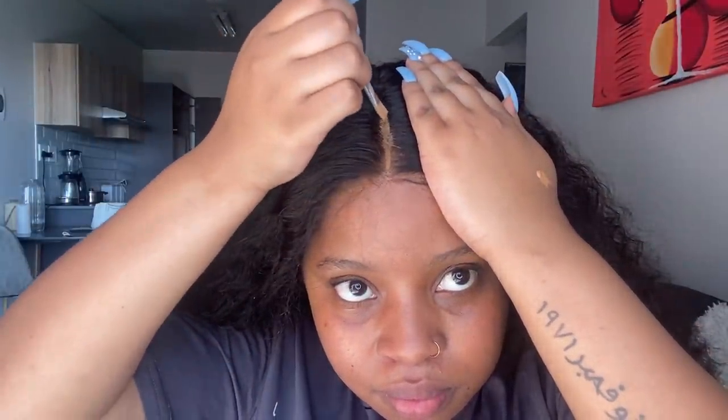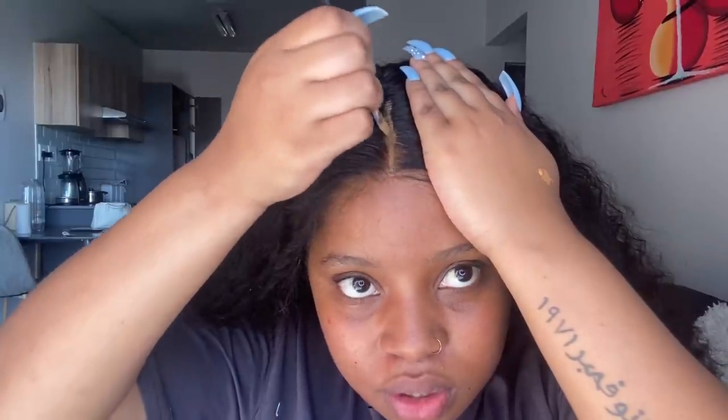I'm putting a little foundation along the hairline to make the parting line look more natural. I can't believe I did this whole installation without a mirror — I'm risking everything right now. Okay, that part went a little crooked — it's not quite straight anymore. I'm not sure what direction this line is going but we're going to work with it.